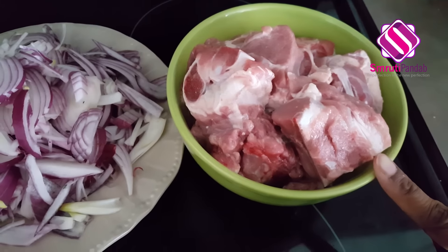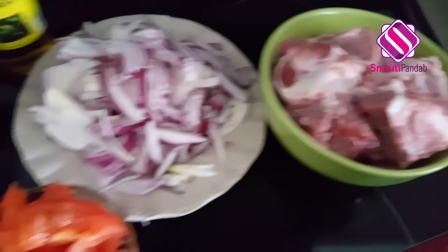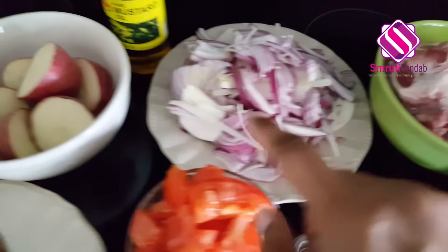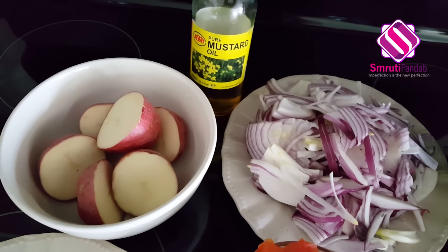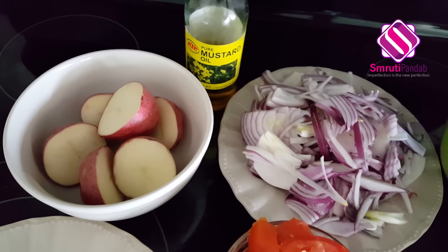Here I have around 600 grams of onion. I have taken two large size onions. Three potatoes which are chopped into half. And of course we are going to use mustard oil, because if you are an Odia you use mustard oil.